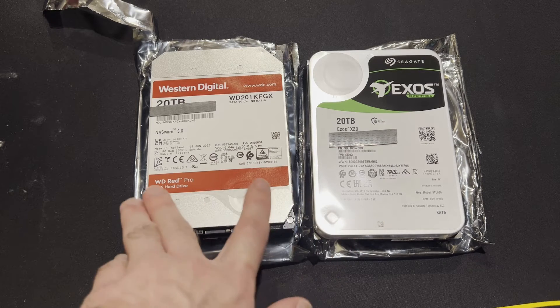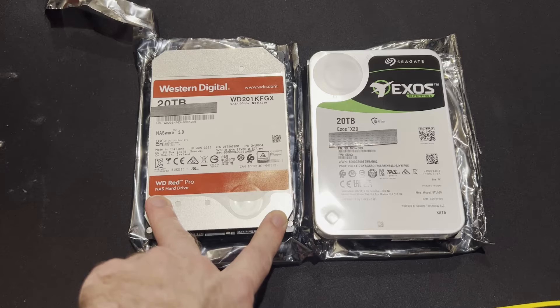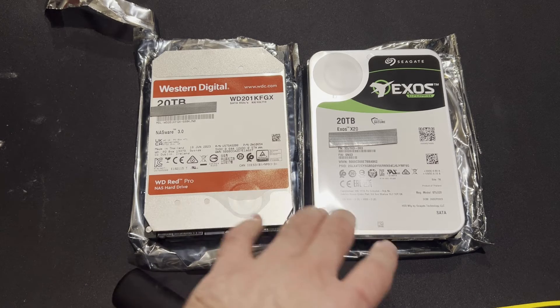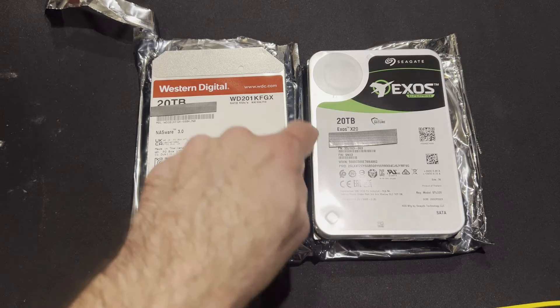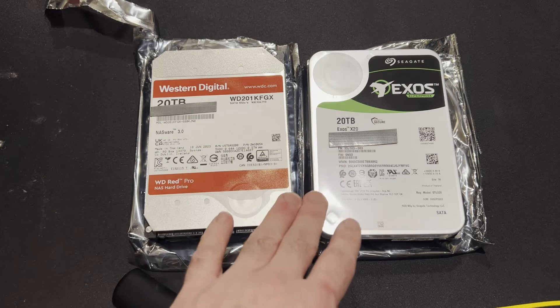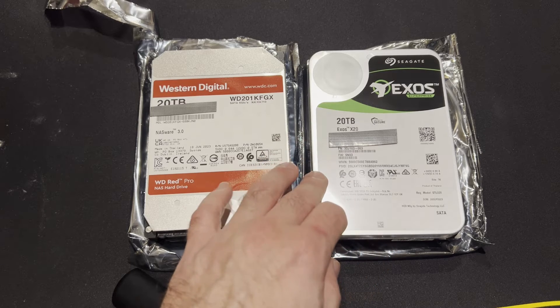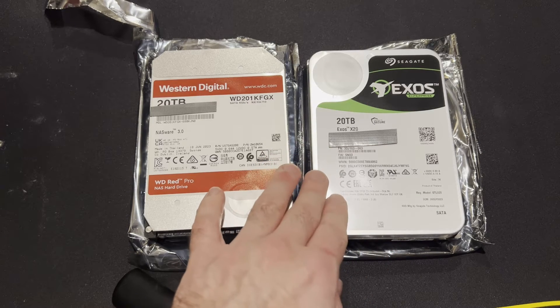In terms of models, the Western Digital is a current revision — there isn't a newer version of this specific drive out. However, the Exos is the X20 version. I do believe Seagate's versioning now has an X24 version, so it's a little bit outdated, but still should be fully functional.